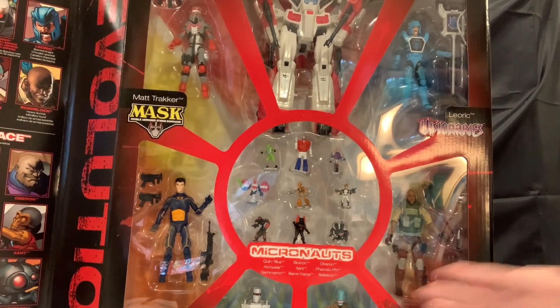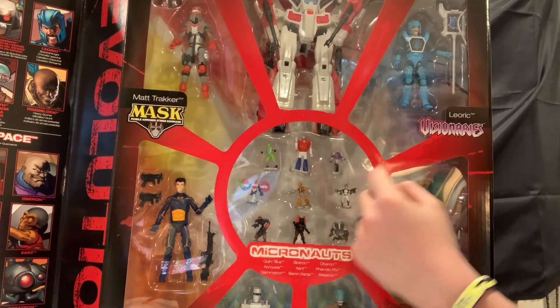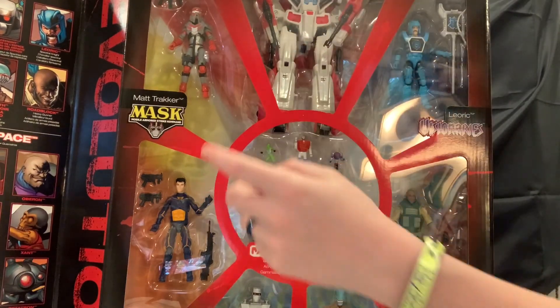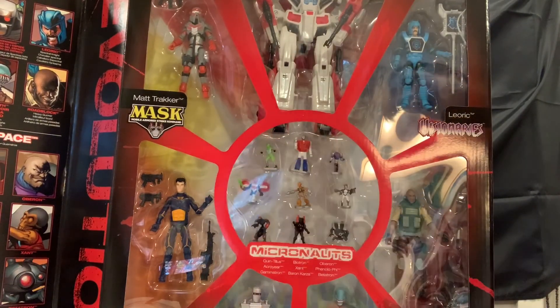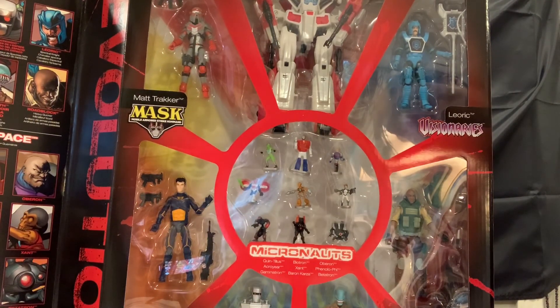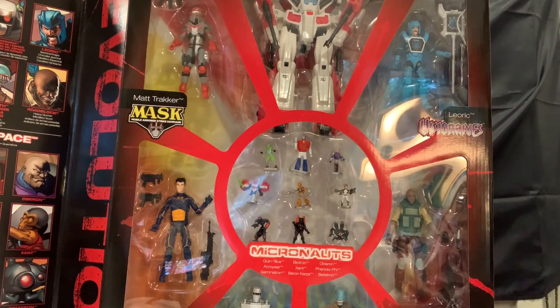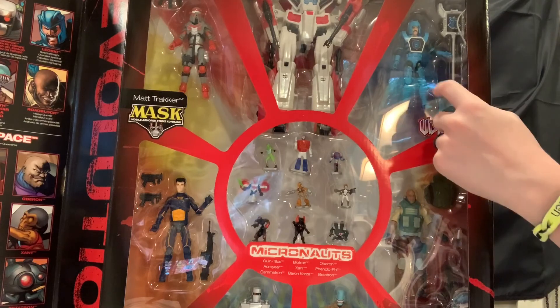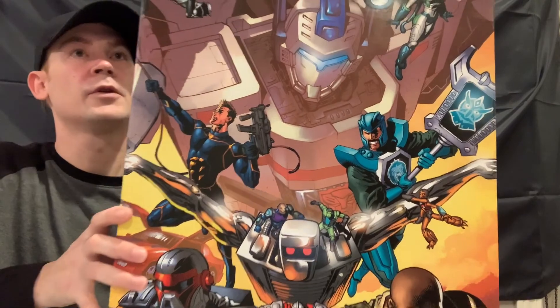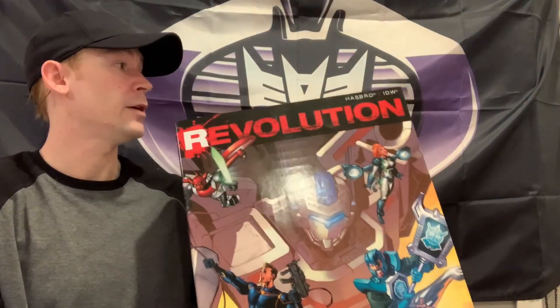Basically the characters that come in this: you get nine Micronauts, you get one Transformers Jetfire which is an actual Transformer, you get Matt Tracker from MASK, Action Man, a Space Knight from ROM, Dire Wraith from ROM, and the Renegades Roadblock - the only way you can get Renegades Roadblock - and it comes with Lyric from Visionaries. Finding this still boxed was a freaking pain. You don't want to go through people who get the sets and break it up and sell the figures individually because you're going to pay an arm and a leg.